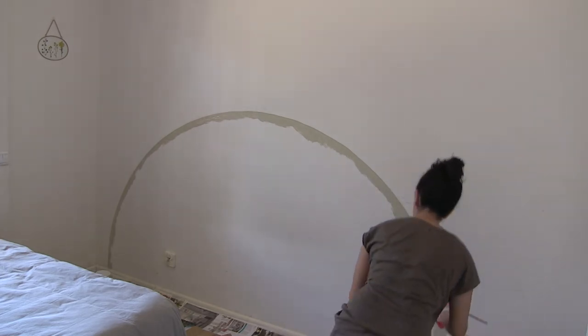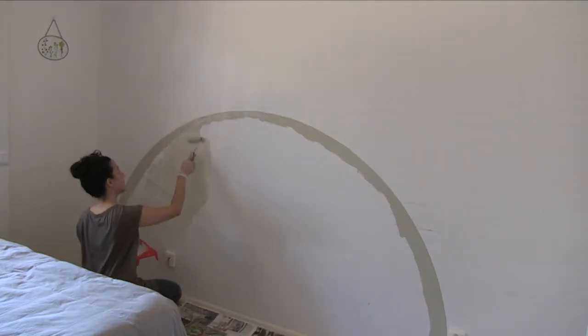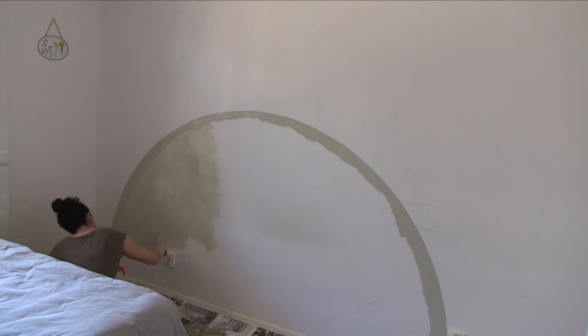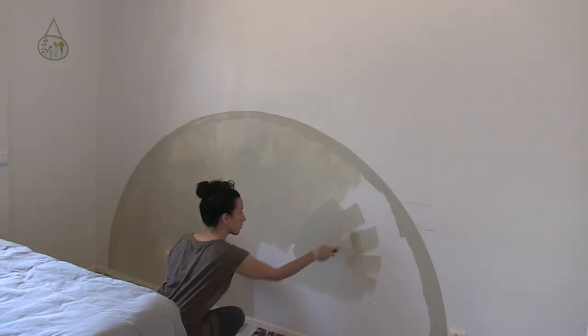Once the border is done, grab your paint roller and paint and begin to fill in the semicircle. Be sure to do at least two coats for a nice solid finish.